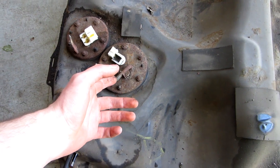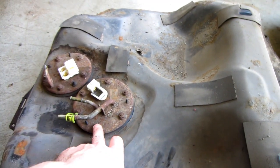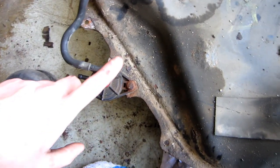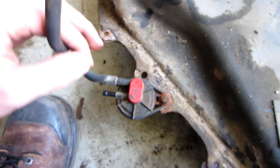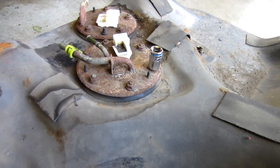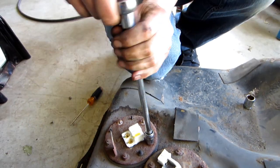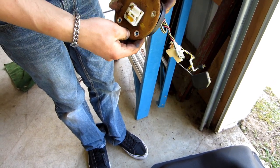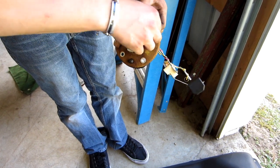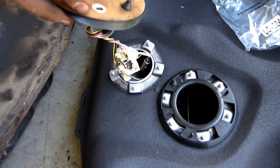Next we're gonna have to transfer the fuel pump assembly over to the new one. It should be pretty straightforward — just a couple nuts here and move it over. We also have to take this off and transfer that over. That is pretty rusted and rounded. Looks like we got a 10 here.